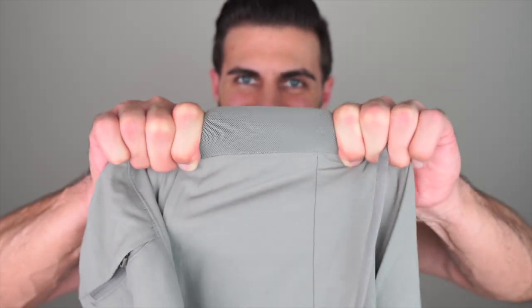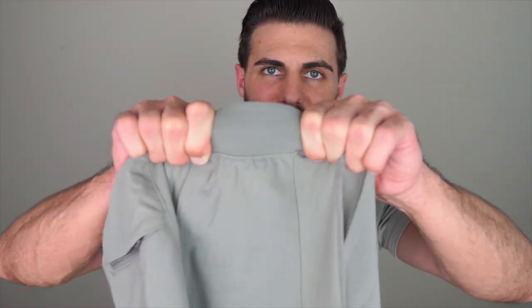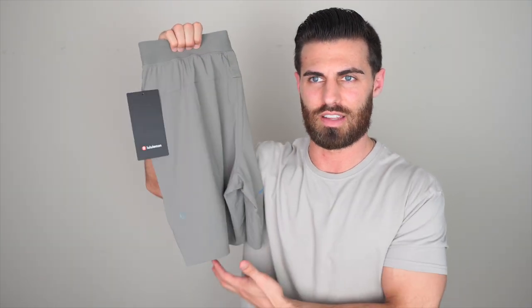Just to demonstrate — with a random pair of Outdoor Voices cloud shorts, if I grab the waistband and pull from this distance, I get a lot of stretch. But with these License to Train shorts, you don't get nearly that much stretch even pulling hard. It's kind of annoying. These are definitely pretty thin, and as far as fit goes, I wish they were a little more slim on the legs. But if you're using them for training and squats, I understand why they loosen them up for more range of motion.